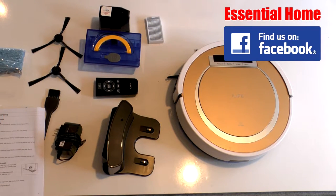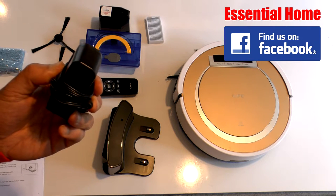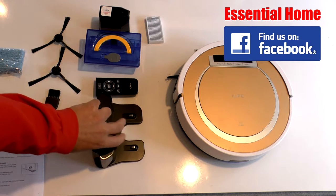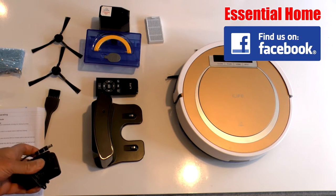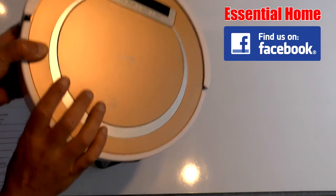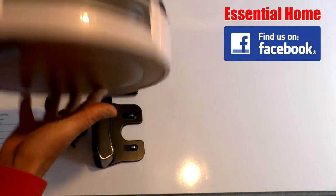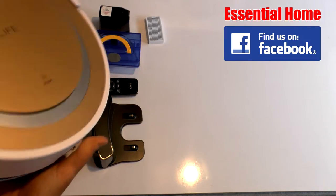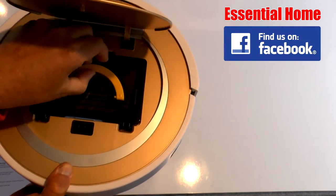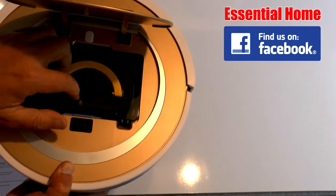We've just charged up the robotic cleaner — that took a couple of hours out of the box, which didn't take too long. Interestingly, this is the charger, so you can plug it into the base station or directly into the cleaner itself — you have either option. To give you a sense of its size, it's a pretty good size. You can see the brushes underneath and the cleaning pad, and inside the cassette that collects the dust, which you can easily take out and empty. That's pretty tough plastic.